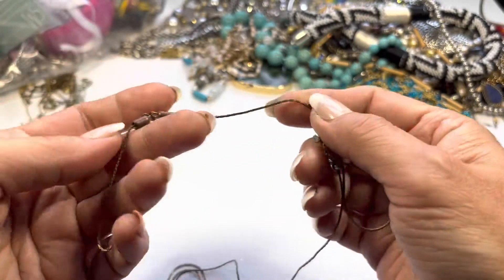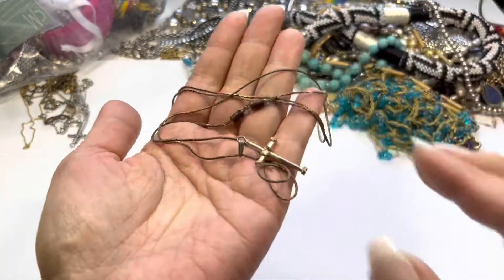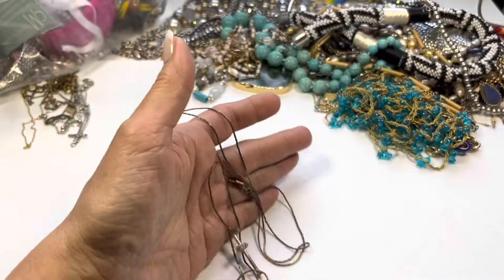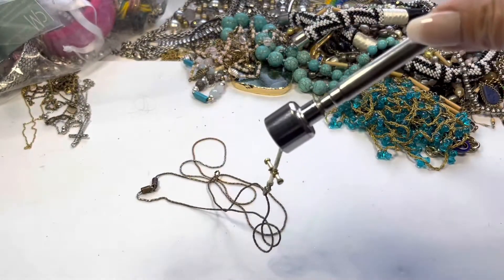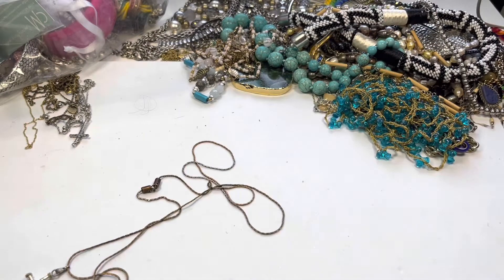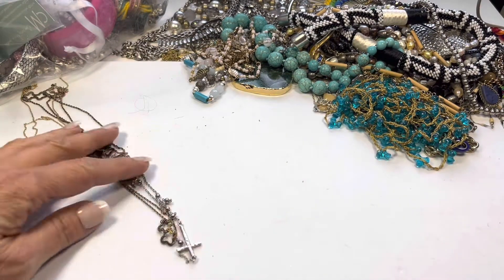This next item is pretty worn as well. It's a cross — let me get my magnet out and make sure it's not magnetic. The cross is magnetic, but this part is not. So I'll put this aside and test that later.